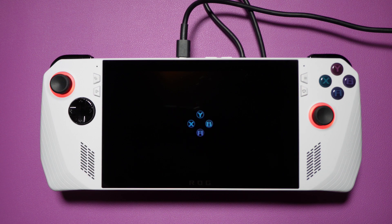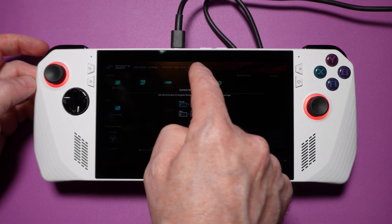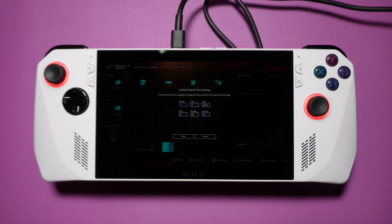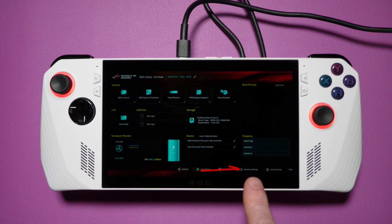When you power the Ally up, it's going to eventually boot into the BIOS. This is where you'll be able to see if it found your new drive, and if you're lucky, you'll even be able to install Windows 11 right from the BIOS. The first thing you're going to want to do is adjust the system date and time — if it's not set correctly, it can cause some weird issues. Go ahead and set that by pressing the little pencil icon to the right of it and entering the current values. Once that's done, we can check to see if you can install Windows 11 right from the BIOS using Cloud Recovery.